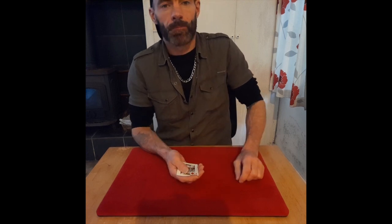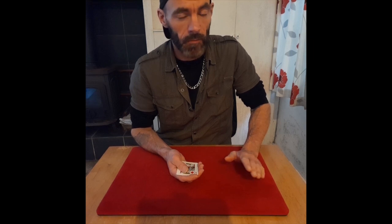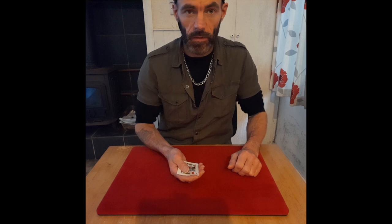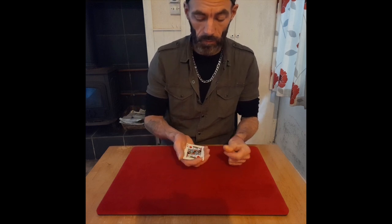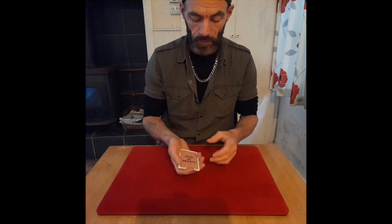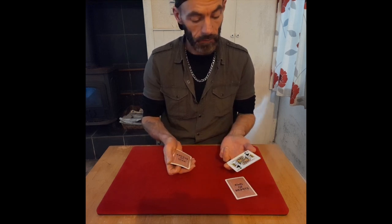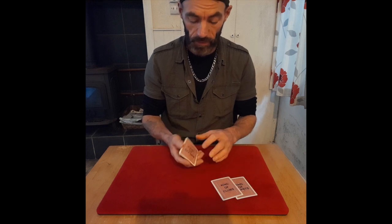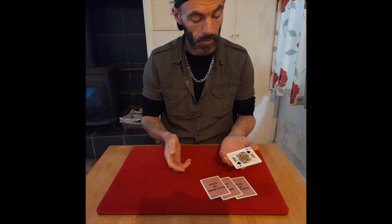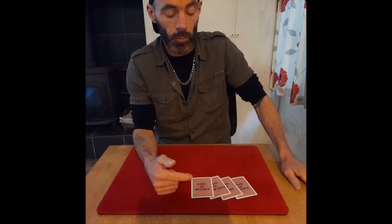Next I'm going to show you the marks on the cards — everybody wants to see the marks. I'm going to show you the biggest secret. Watch — here are all the marks: king of hearts is marked, king of clubs is marked, king of diamonds is marked, and king of spades is marked. That's the marks, guys — hope you can see them.